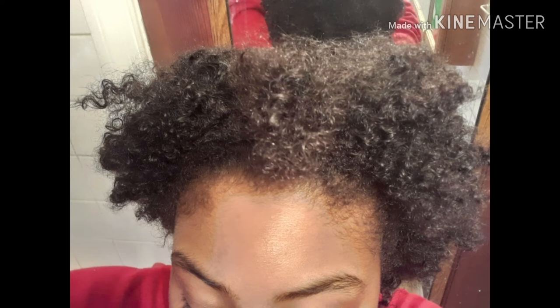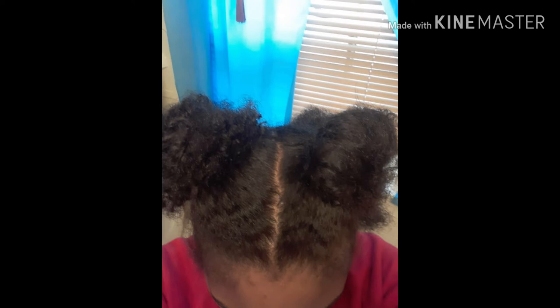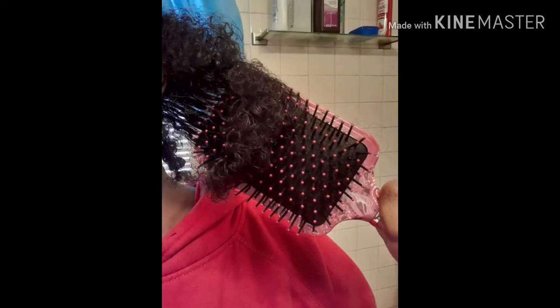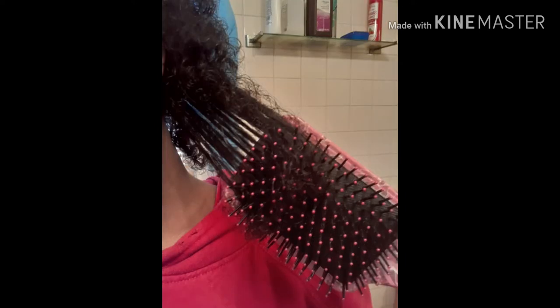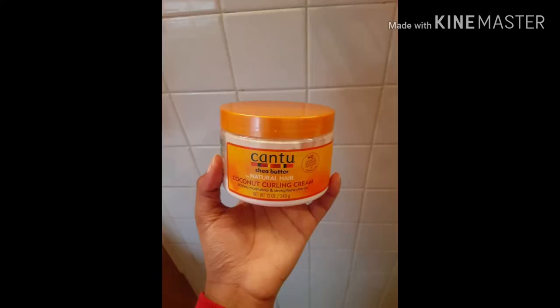After you're done co-washing or shampooing, you're going to detangle and moisturize using four sections. Detangling in sections cuts down styling time and promotes less breakage. I use a paddle brush, but you can use any brush or comb that works best for your hair. Try to distribute product more toward the ends and less toward the root to prevent buildup, especially if you're prone to itchy dry scalp. I'm going to be using Cantu Coconut Curling Cream for this style.